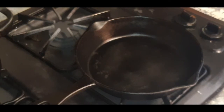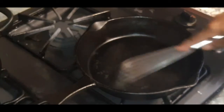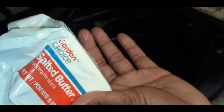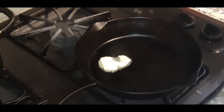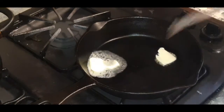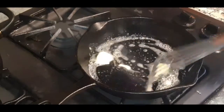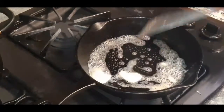We want to start with a screaming hot pan. I've got my cast iron skillet out here. We are going to throw in some salted butter right here — let's get a nice hunk of that. Toss that right in there, get it stirred around, and get that nice and melted.